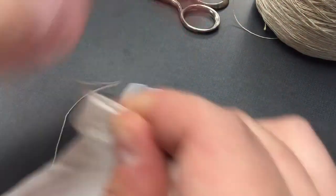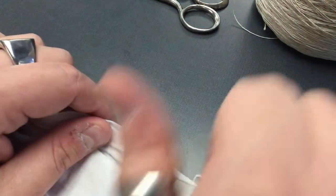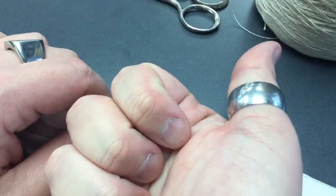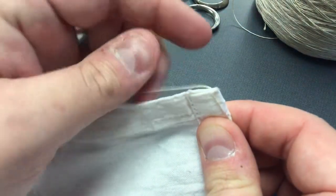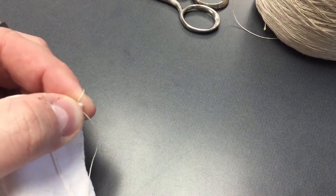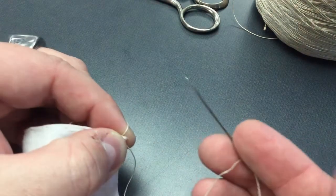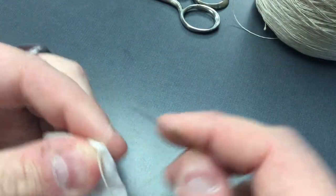So there's my end and then I have about three or four inches, give or take, on the end, which is perfect. Now what you're going to do, you're going to want to make sure you tie it off because this back thread is going to be your foundation thread, and your front thread is going to be your working thread that's attached to the needle.